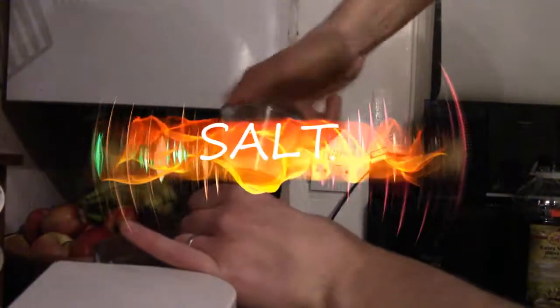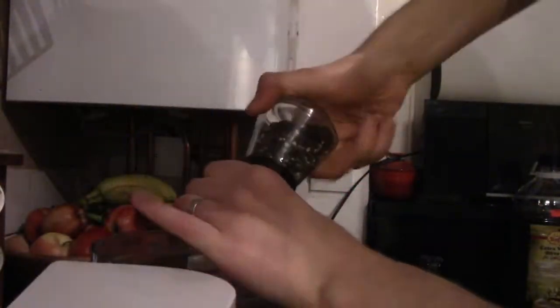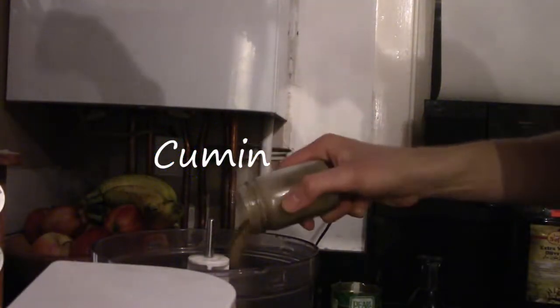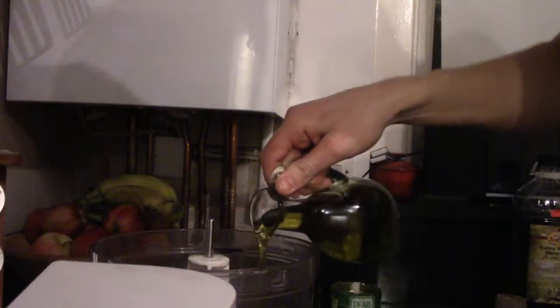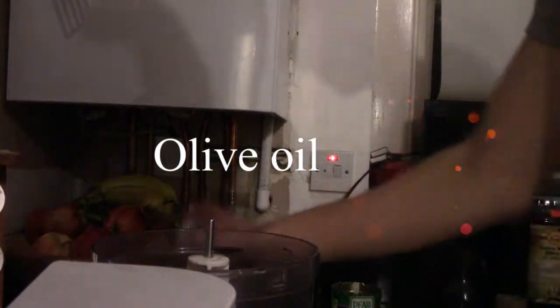In goes the salt and the pepper. And then also a splash of cumin to taste — you'll get used to it as you start to make it. A few glugs of olive oil. And that's it. On goes the cap.